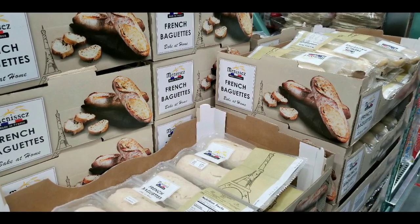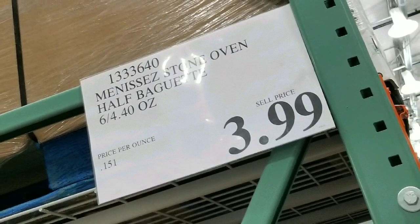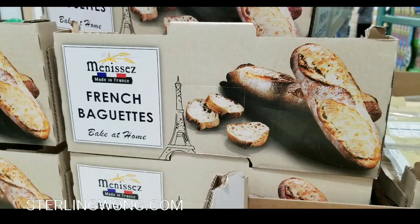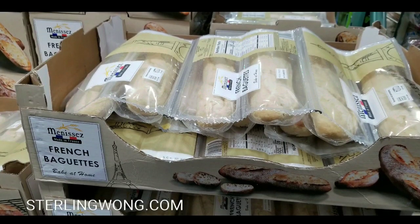Hey guys, if you want to bake French baguettes at home, I saw this at Costco last weekend. They have these six half loaves for $3.99. This isn't the stuff from their bakery — it's actually packaged and made in France. I thought it was pretty interesting, and it was pretty hefty too.